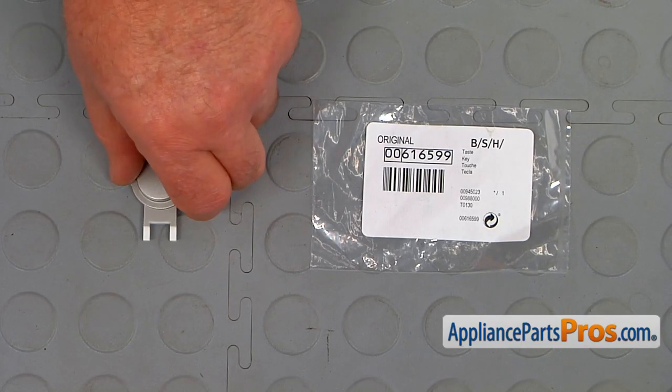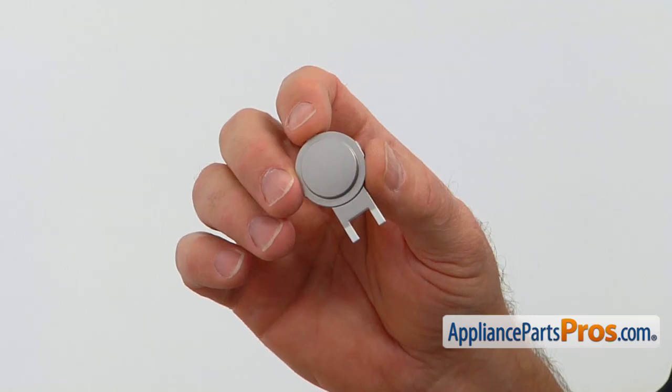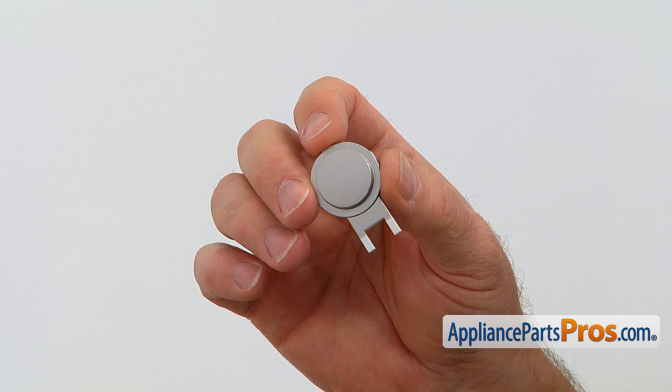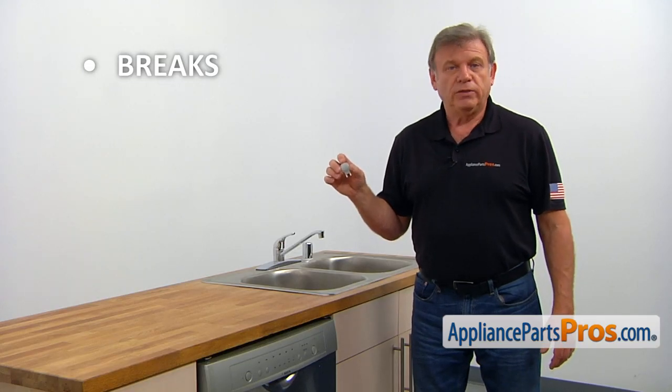When you open up the package, you're going to get a new start button. The start button is located on the right side of the control panel. By depressing this button, the dishwasher cycles could be paused or restarted. The main reason why the start button would need to be replaced is if it breaks, making it difficult to operate the dishwasher.